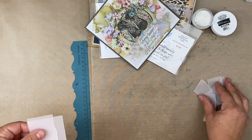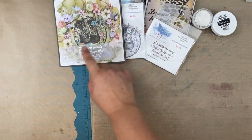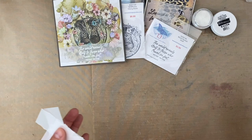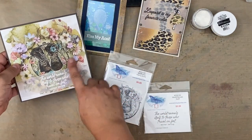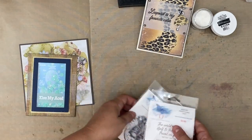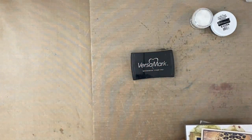So vellum is really easy to tear, and gives you a really nice translucent sentiment to put on your cards without taking away from the main image. Now the two I showed were done in white embossing powder and one was done in black. Vellum is pretty forgiving when it comes to stamping on it, and you can try a few different things.